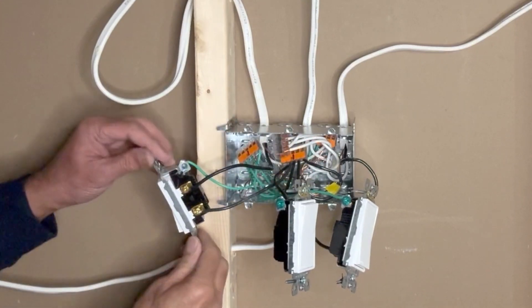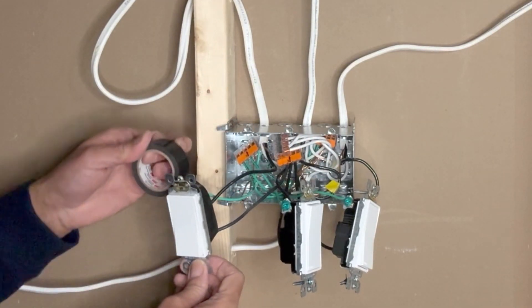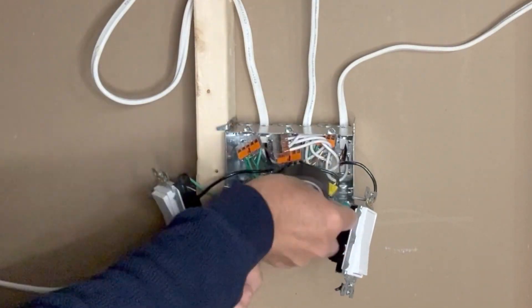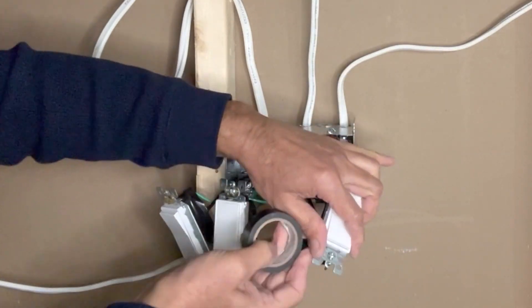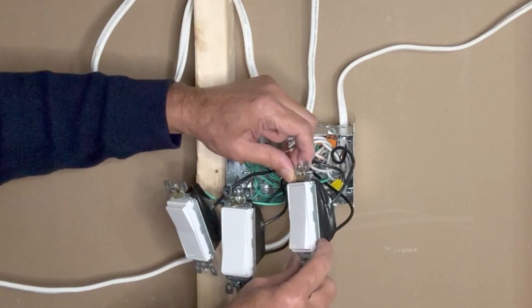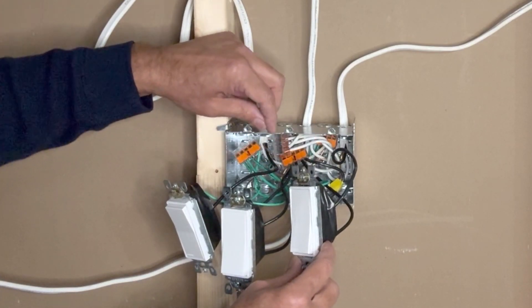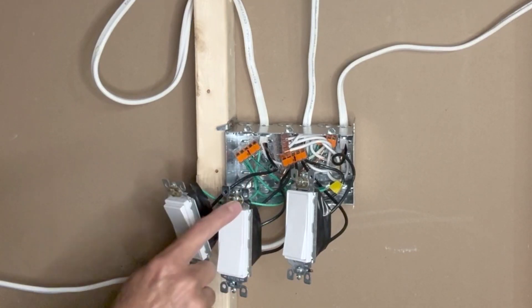Two or three wraps of black tape around each switch because we have a lot of wires here. I have covered the terminals with black electrical tape to make sure that the hot wire doesn't touch either the ground wires or the metal box. I will now push these wires and switches into the box and tighten the screws.